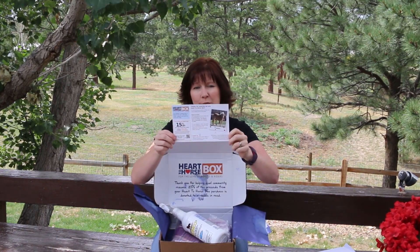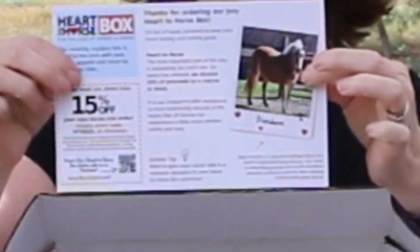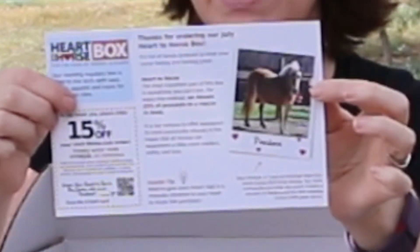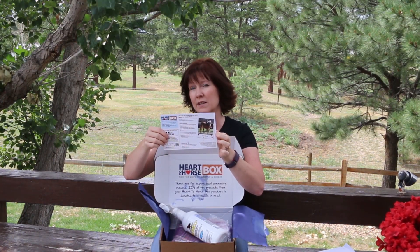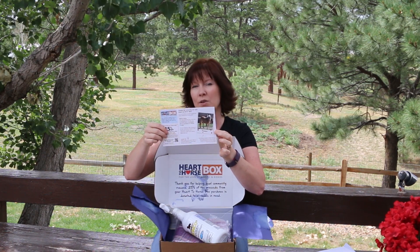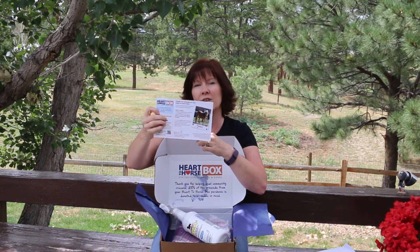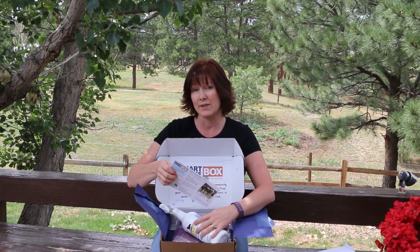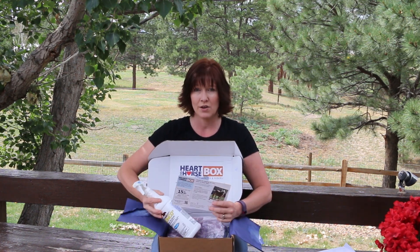Every month the Heart to Horse box comes with a card that tells you what's inside the box and which charity a portion of the proceeds is going to benefit. This month a portion of the proceeds is going to Gentle Giants Draft Horse Rescue, and the featured horse is Pandora.